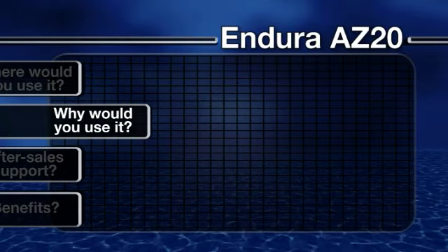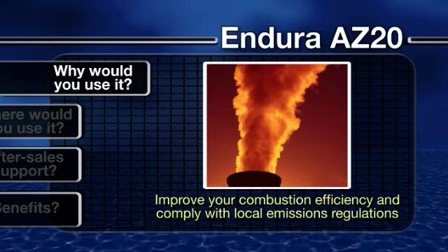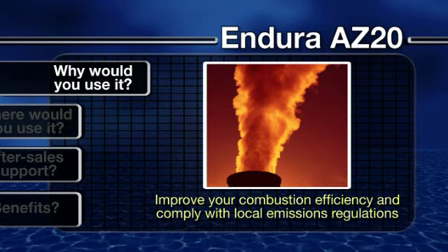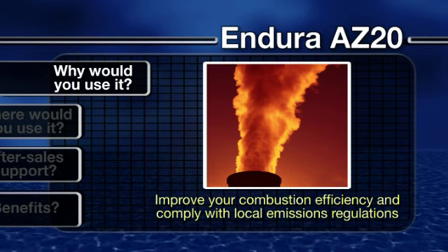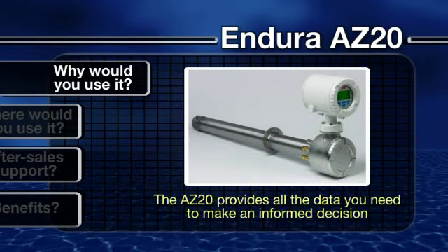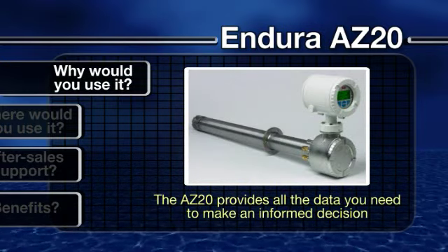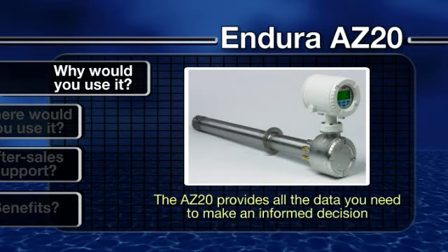Why would you use it? Whether you are looking for a way to improve your combustion efficiency or comply with local regulations on emissions to air, the Endura range offers an ideal starting point. Enabling accurate measurement of flue gas, the AZ-20 provides all the data you need to make an informed decision on your next step.